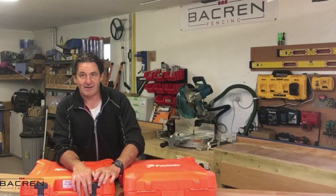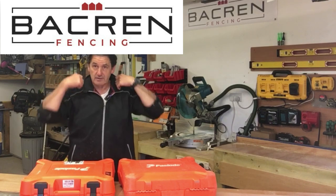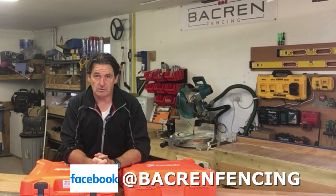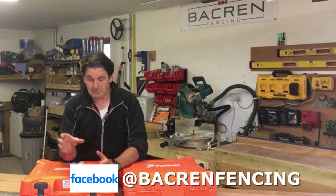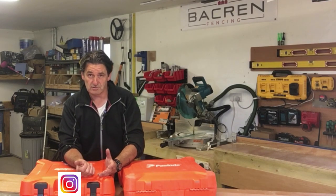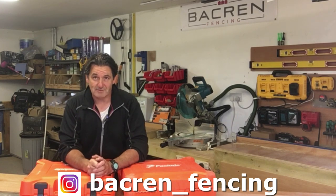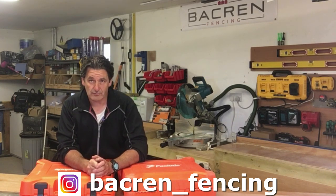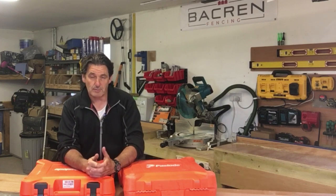Hi guys, I'm Barry from Background Fencing. This video is all about the power tools I use within my fencing business. There are about 25 different types of tools to go through. The idea is to show you what each tool is and what I use it for within fencing. Hopefully this is of interest whether you're a DIYer, building your own fence, or a fencing contractor or landscaper.